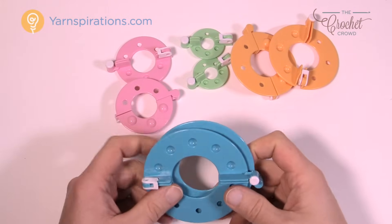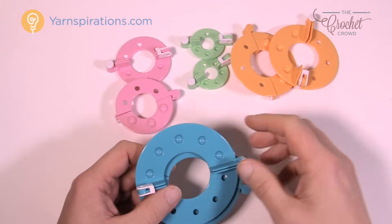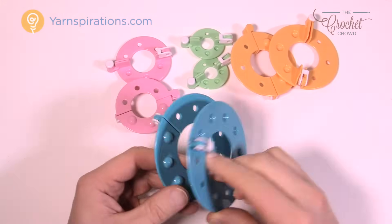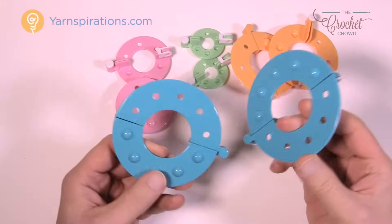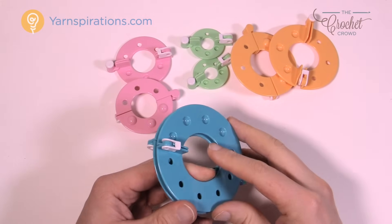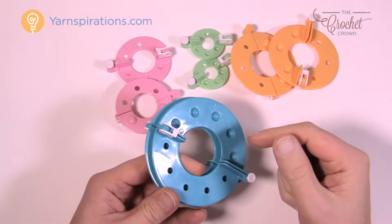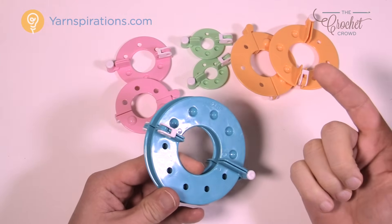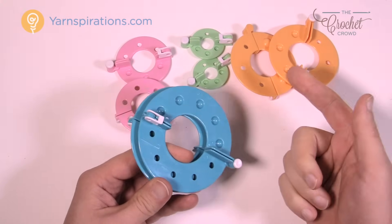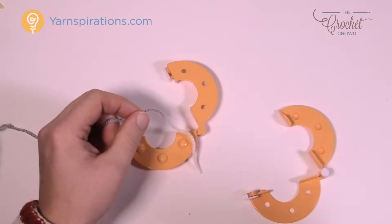There are different sizes of pom-pom makers. This particular kit came with all four sizes, and when you open them up you might think they're broken because they're separate units, but in fact they have to be separate in order to use them. Some people use cardboard or their hand to make pom-poms, but I have to say these make one of the most perfect pom-poms you'll ever see. Today I'll show you how to operate these — the same operation works for all sizes.